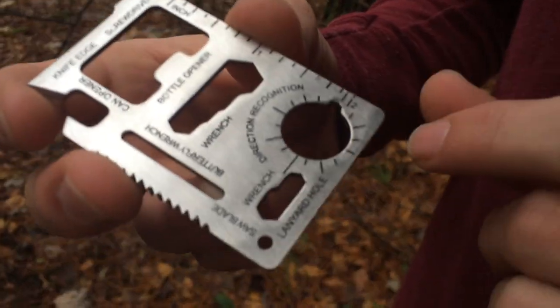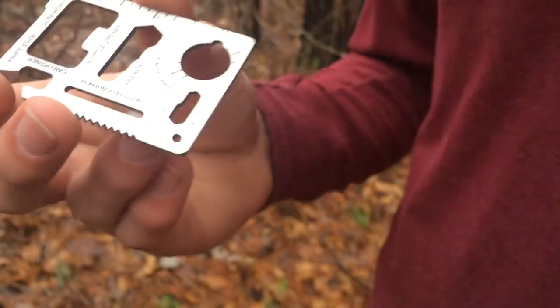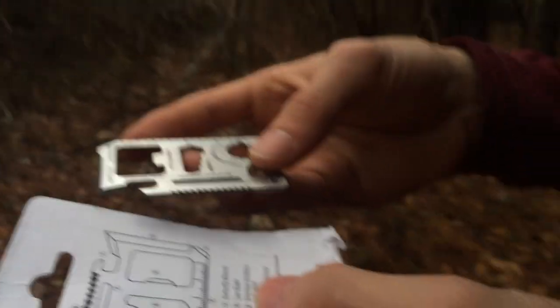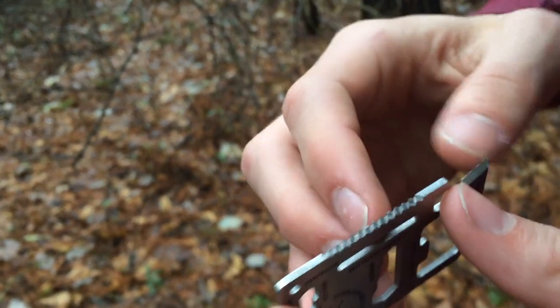Next thing on here is direction recognition. Number eight is the saw blade — it's about one and a quarter inches long. Let's try it out.